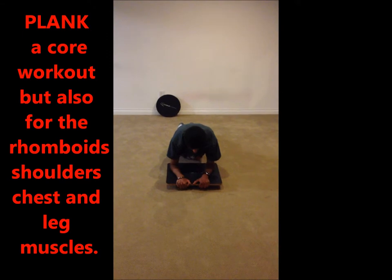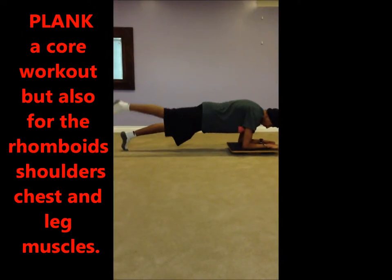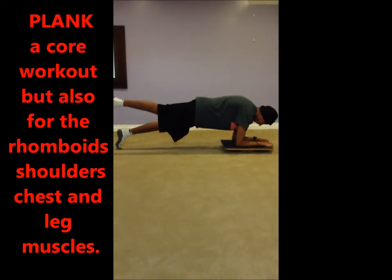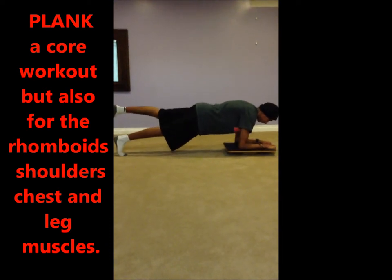Make sure your back is straight. To challenge yourself even more, lift one leg up. Your main goal in this exercise is to keep your back straight so you get a proper workout.